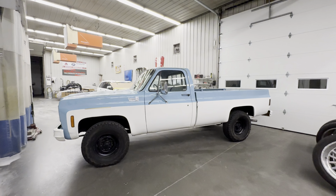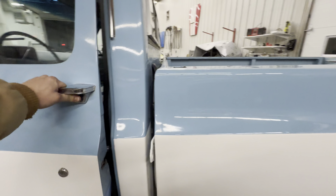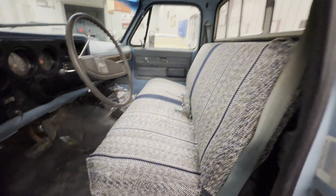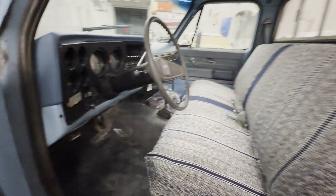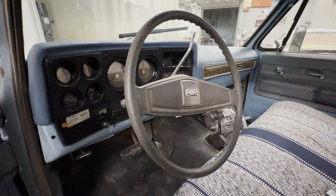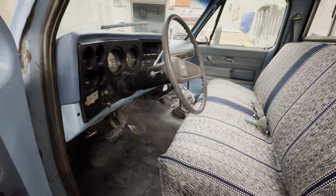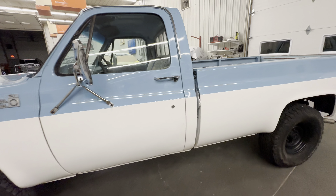All right guys, we got the square body back in the garage with a few little upgrades. We got the interior cleaned up, put a new seat cover, brand new dash cover, cleaned up the gauges — she looks sharp, nice little interior detail.